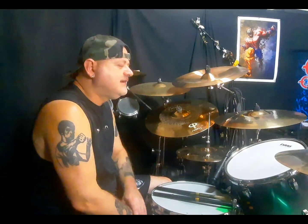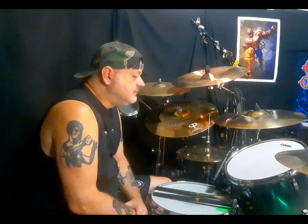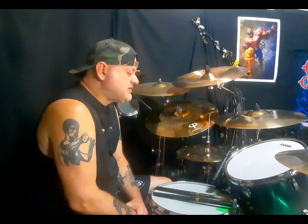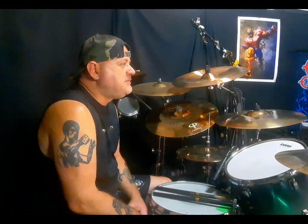Fa anche degli errori perché suona veramente potente, ma è bello, è tutto bello musicale. I pezzi di Ozzy acquistano una potenza impressionante, veramente devastante. A me piace tantissimo — molti logicamente l'adorano per il periodo dei Faith No More, posso capirlo, ma io che sono più dal versante metal mi piace molto con Ozzy Osbourne.